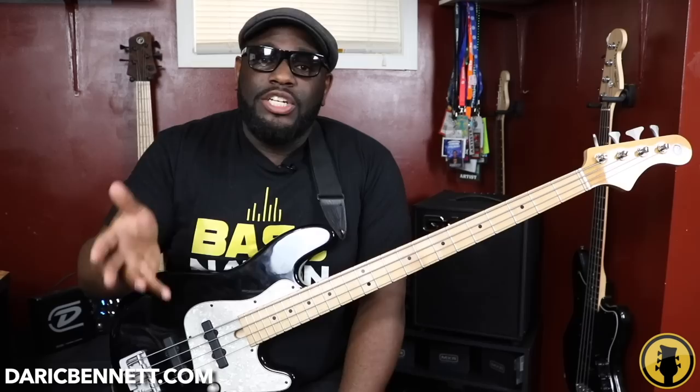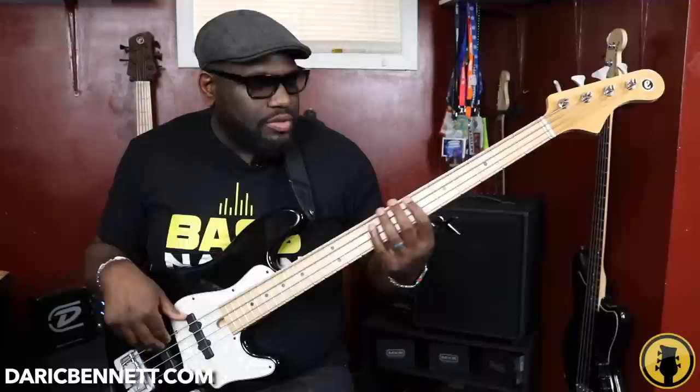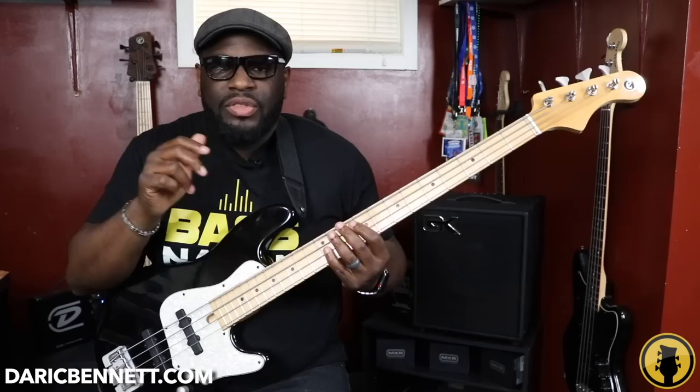The exercise and concept I want to show you is really going to help you with your fills, improv, and even in a groove context. Let me just play it for you first so you can hear it.